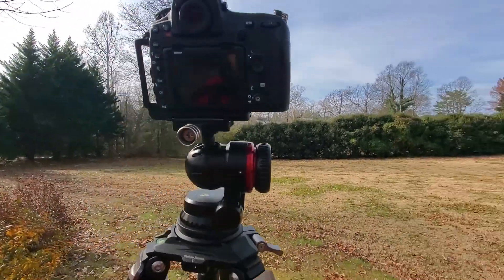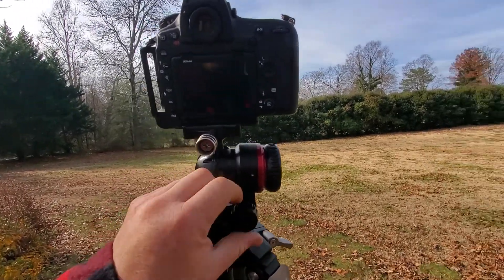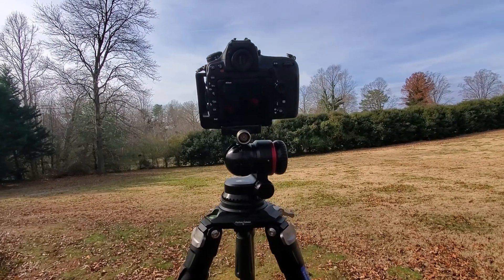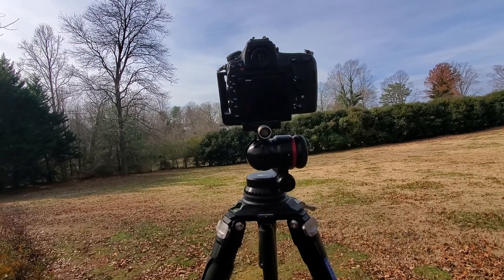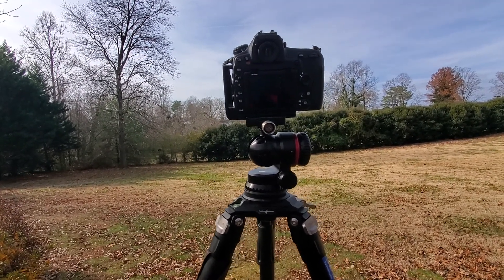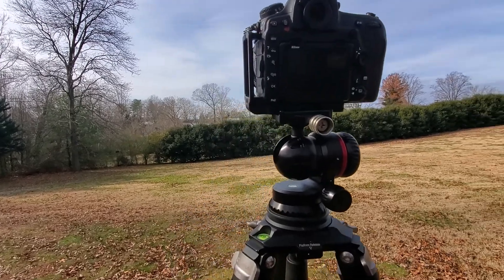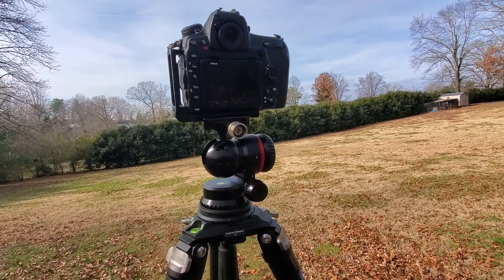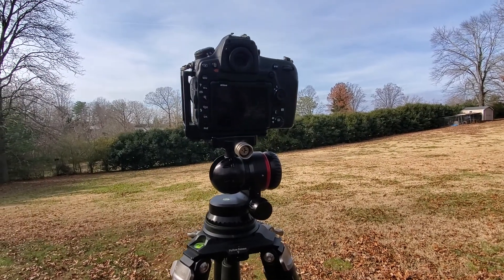So far, very happy with it. You can go check out Promedia Gear — everything that I've bought from them has been state of the art, made in the USA, very high quality. I think I'm going to be very happy with this. Thank y'all.